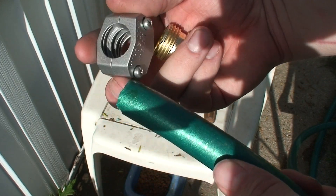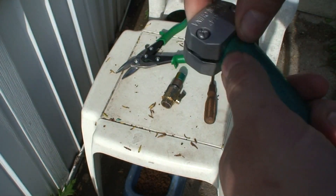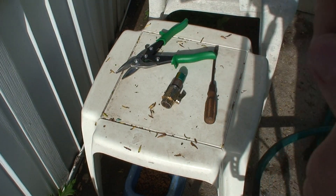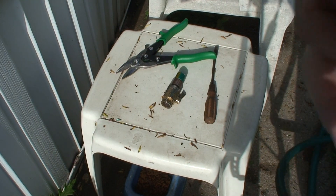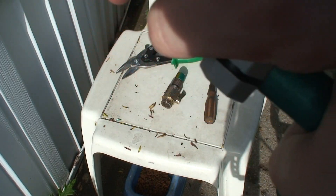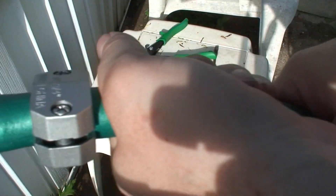First you're going to take your coupling and put that over the hose. Take a hose barb and give it a twist until it's nice and flush.